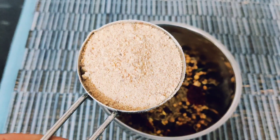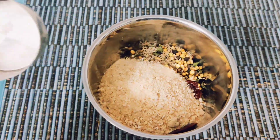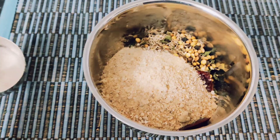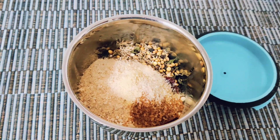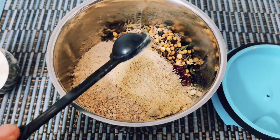Add 2 tsp of dry mango powder (amchur), 2 tsp of asafoetida (hing), 2 tbsp of garam masala, and 1 tsp of dry ginger powder. For exact quantities, check the link in the description below.